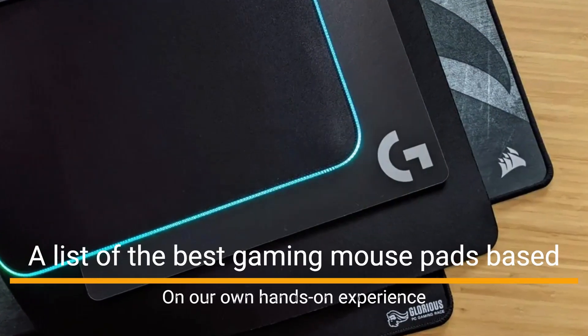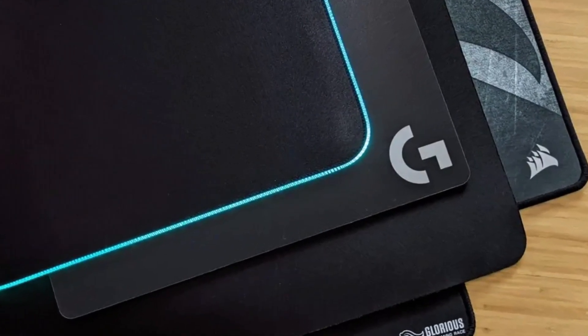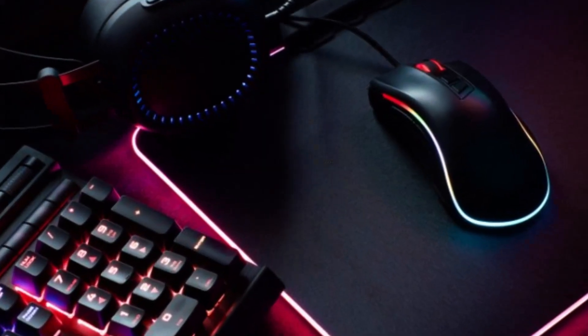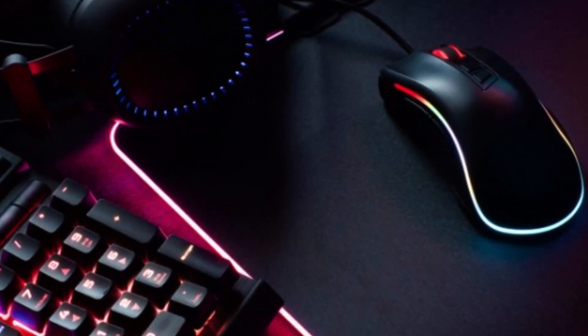A list of the best gaming mouse pads based on our own hands-on experience, as well as user reviews on popular sites. Pick up one of these accessories, and you can expect both your mouse and your desk to remain pristine for a long time to come.